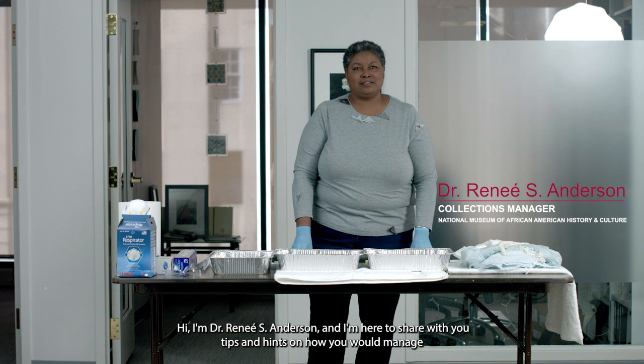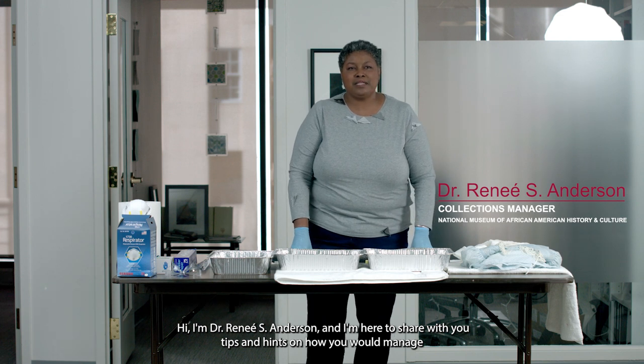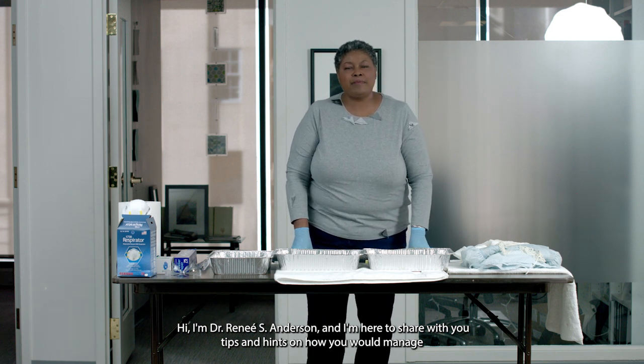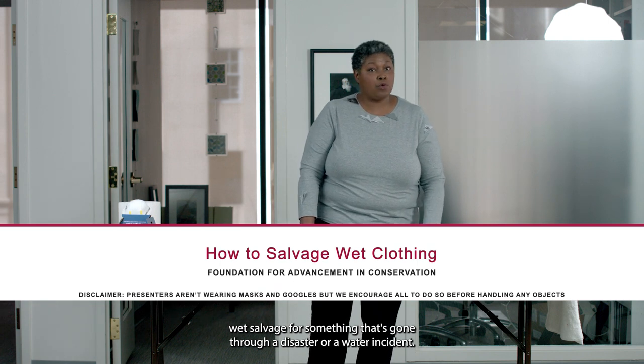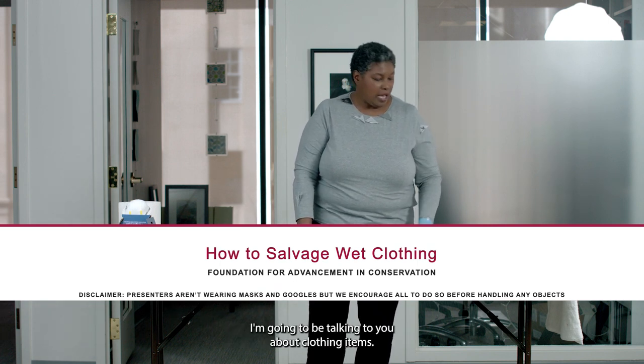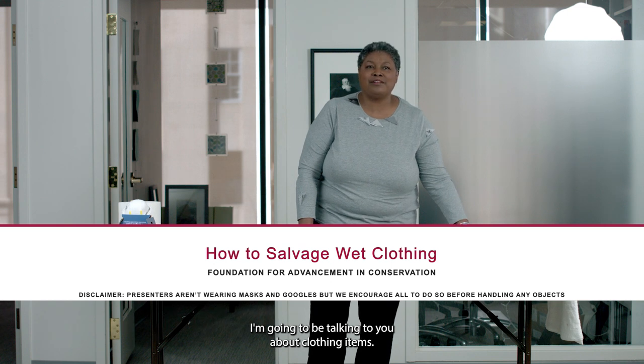Hi, I'm Dr. Renee S. Anderson, and I'm here to share with you tips and hints on how you would manage wet salvage for something that's gone through a disaster or a water incident. I'm going to be talking to you about clothing items.